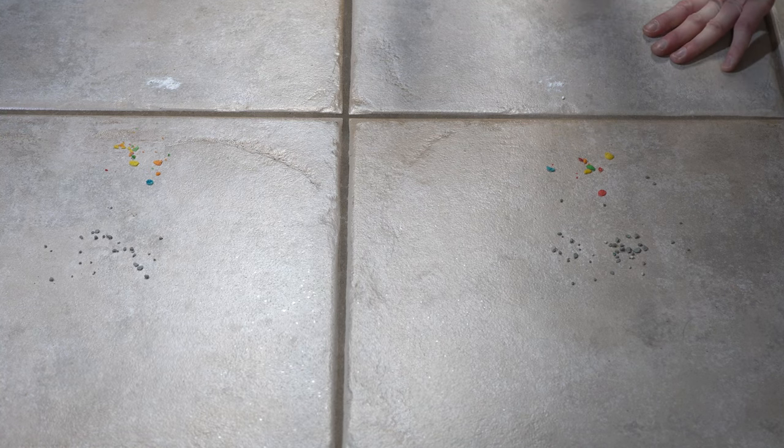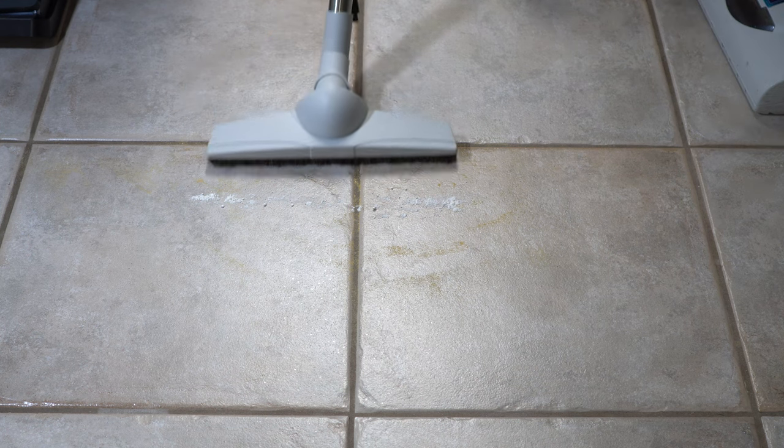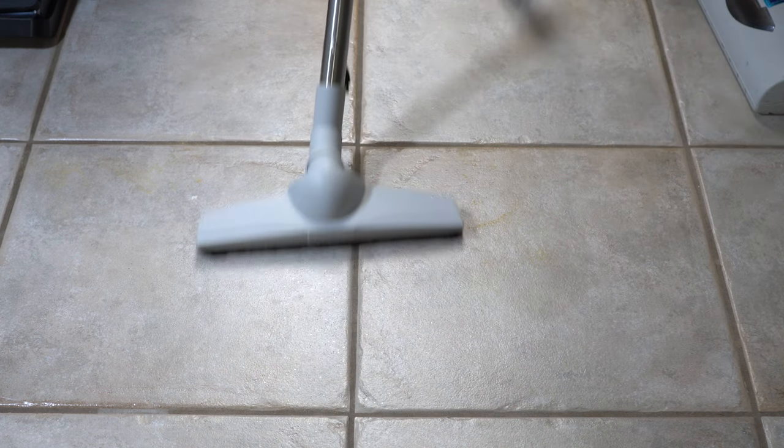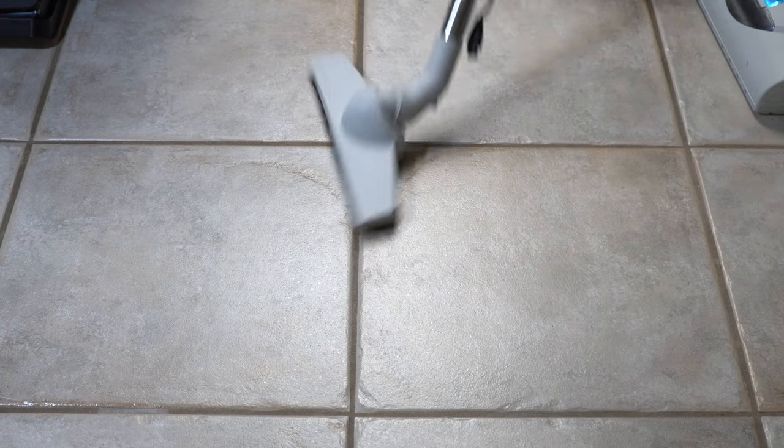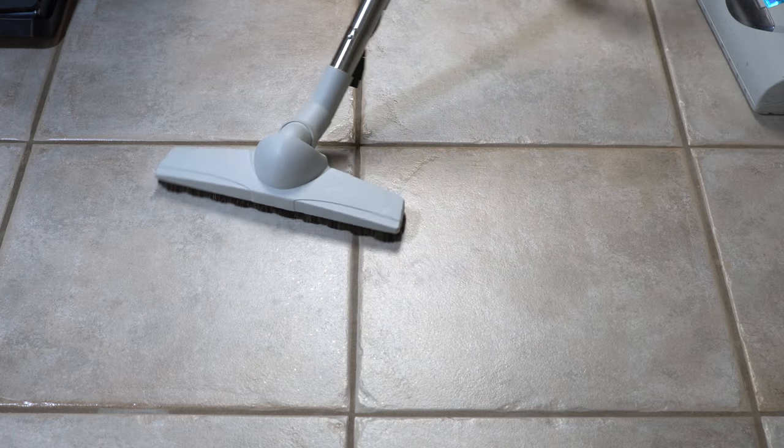I'll put a link in the description to the included floor tool, but because Patriot uses the standard 32mm fitting, you can upgrade it with a Vissel Work D330. I have a whole video on this nozzle, but I would highly recommend it if you have a Patriot — it really adds some maneuverability to your vacuum cleaner.